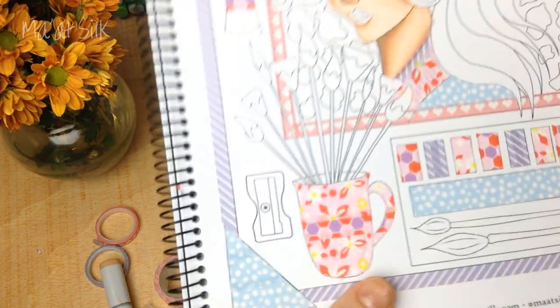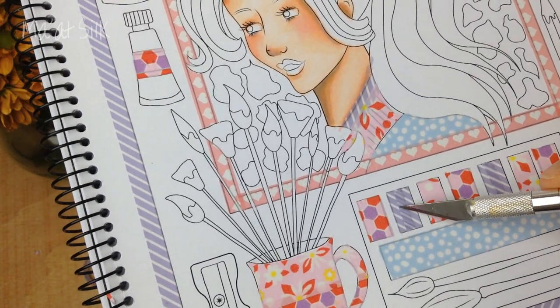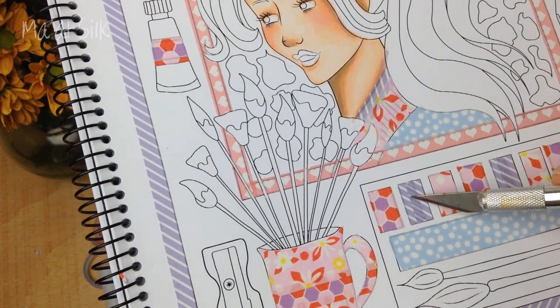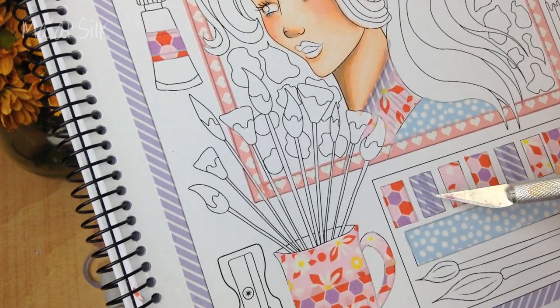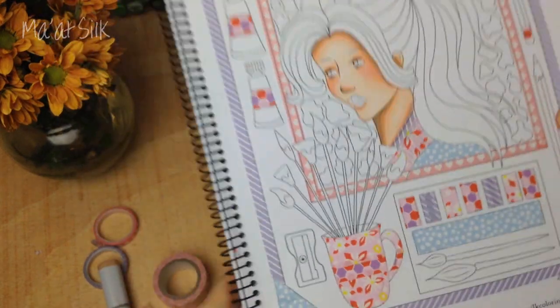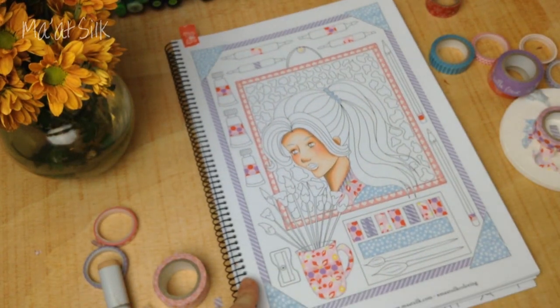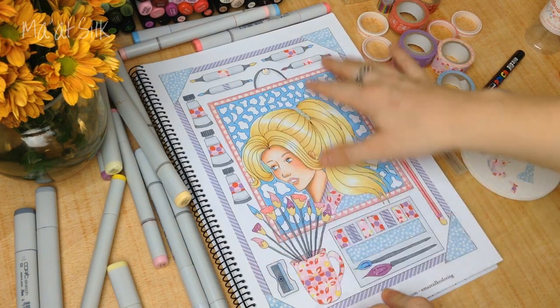It's nice to keep large scraps for a bit in case you find a little place that needs just a tiny bit of tape, then you can use up your scraps that way. I wanted to show you something interesting — you can see where I've layered up the stripes. You can get some really cool effects just layering, and you could almost get different shadow effects as well. There's lots to experiment with using washi tape.